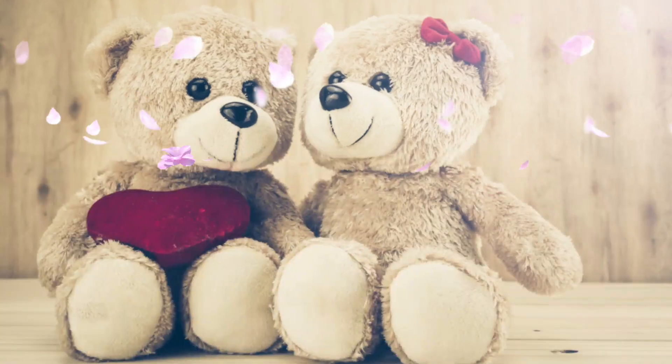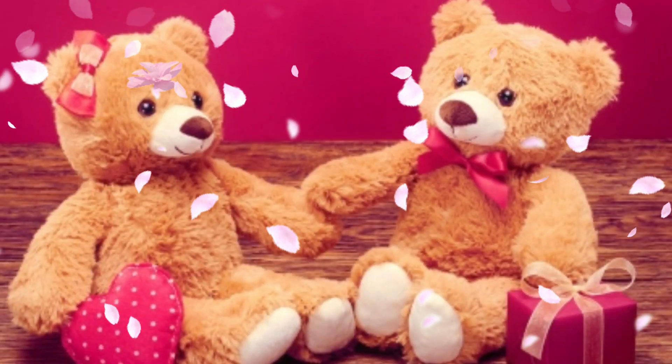He promised her adventures, and to her surprise, he'd arranged a romantic hot air balloon ride.